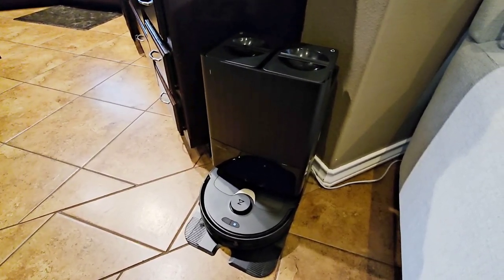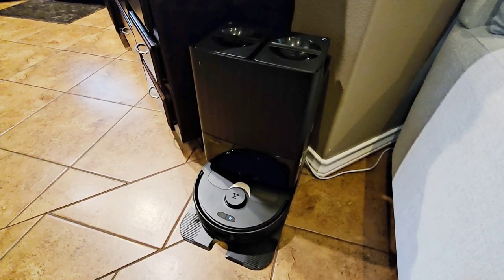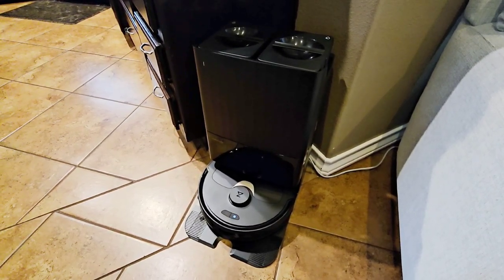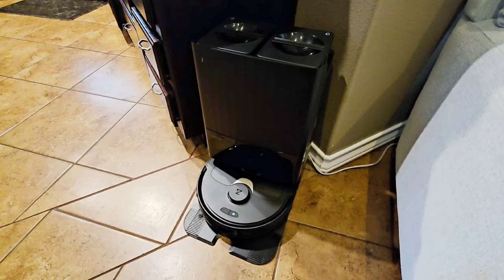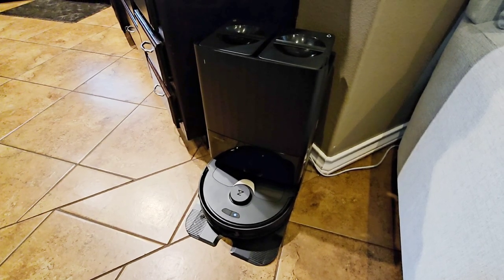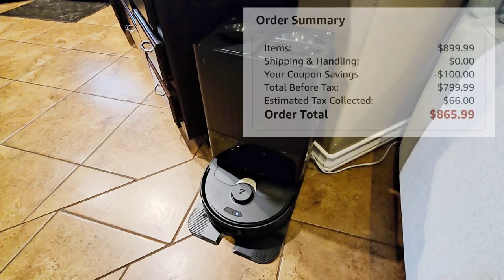In front of you, you are looking at one absolutely brilliant piece of innovative technology. This is the Roborock Q Revo Robot Vacuum and Mop. This is not a paid review, this is not a sponsored video — this is actually an anniversary gift that I got my wife. I picked it up off of Amazon, it was about $800.